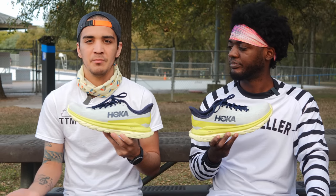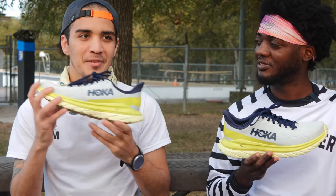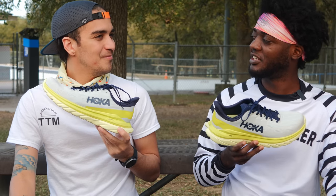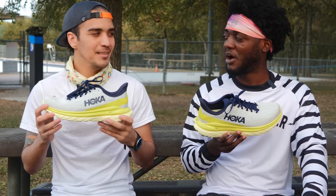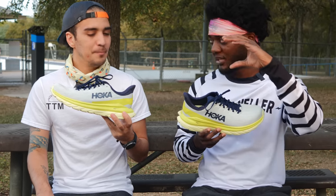Do you remember that shoe review about two years ago — the top five softest shoes? This would be in that category now. You'd say this is soft compared to the Clifton and everything? Yeah, it's a very, very soft shoe — but not in a mushy feel where you just feel lethargic. It's a soft, poppy shoe. It has some bounce back — it's soft, but it gets you back on your toe. On the scale of firm to soft, I feel like the Clifton is on the soft end, and this is kind of a little bit less than that — closer to the Clifton.